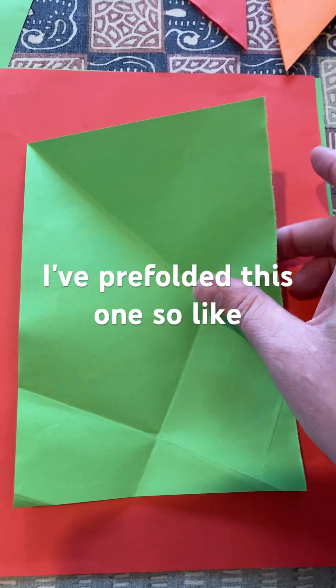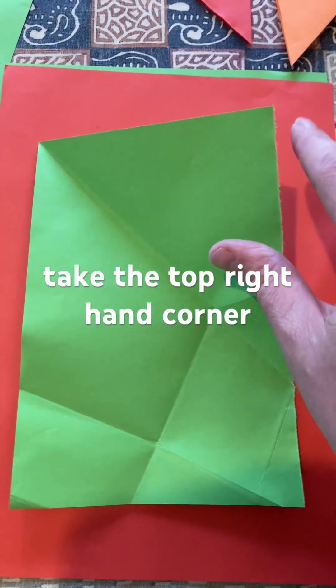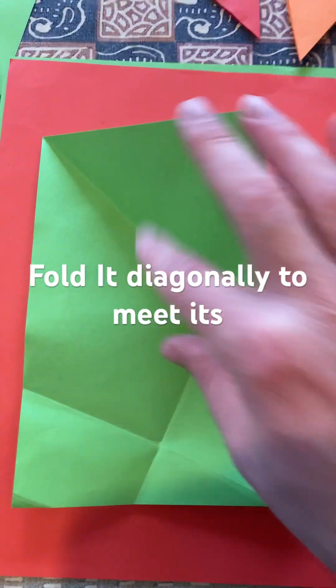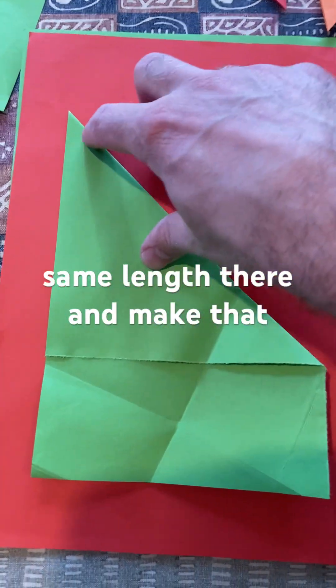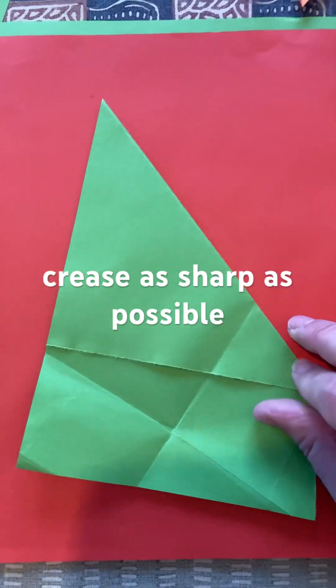I've pre-folded this one, so like in other videos, you're going to take the top right-hand corner, fold it diagonally to meet its same length there, and make that crease as sharp as possible.